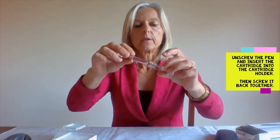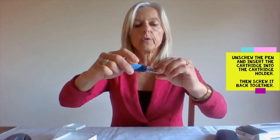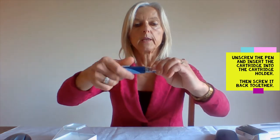To load a new cartridge you first inspect the insulin. Basaglar is a clear insulin, so make sure it's clear with no lumps or discoloration. There's an expiry date written on the bottom of the vial — make sure that's in date. You then unscrew the pen and insert the cartridge into the cartridge holder and screw it up again as tightly as possible.